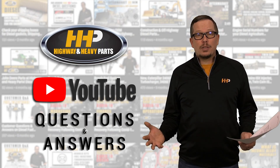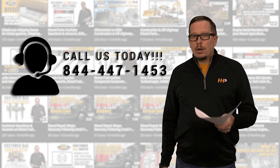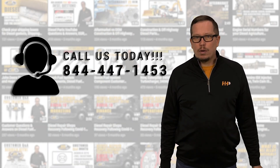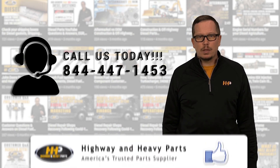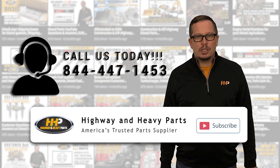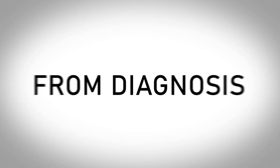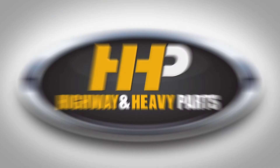Hopefully answering these questions helped you get your engine back on the road. If you need parts or assistance, give us a shout at 844-447-1453 and make sure you hit that like and subscribe button on Facebook and YouTube to stay up to date with the latest from Highway and Heavy Parts. From diagnosis through delivery, we're Highway and Heavy Parts.